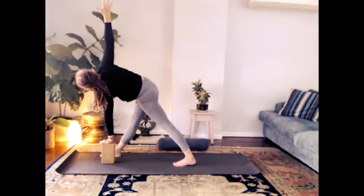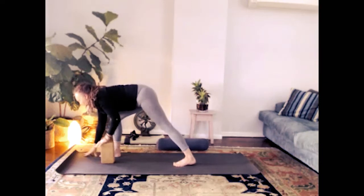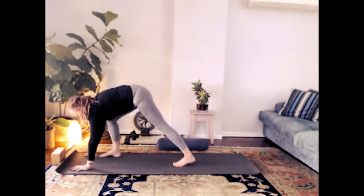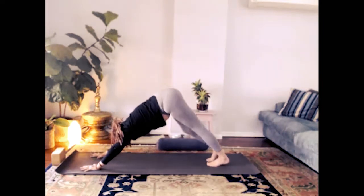Strong through the back leg — you can lower that brick down if you've got a little bit more space. Nice deep inhale, and exhale — let it go. We're stepping back to downward dog, so release the brick, step the right leg back, and readjust.